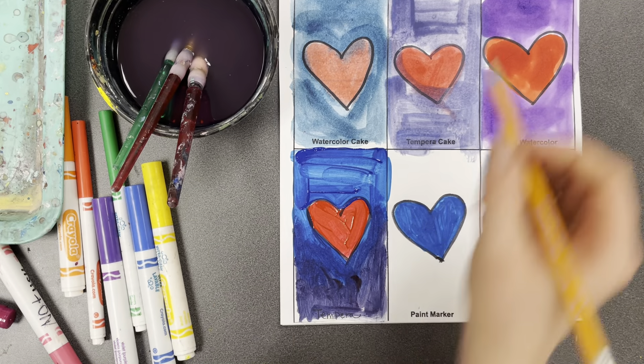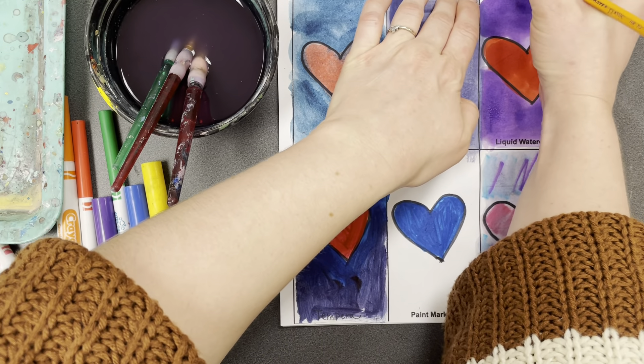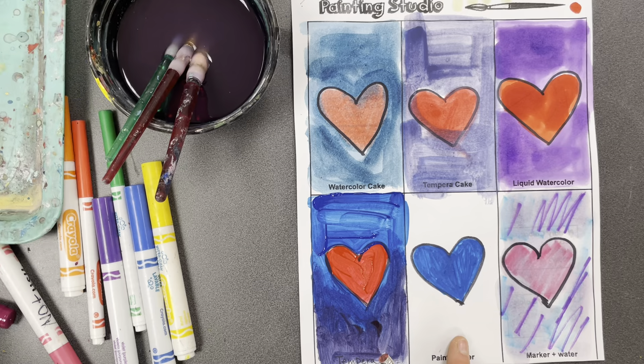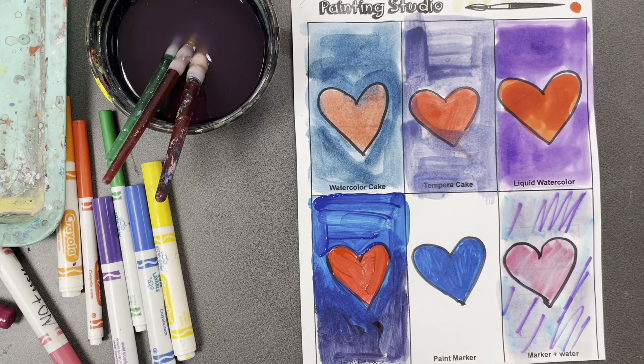I'm done with this page. I'm going to put my name on it. Because I have a lot of wet areas still, I'm going to put this on the drying rack. That is it for page one. When you finish page one, go to Google Classroom and watch the video for page two.